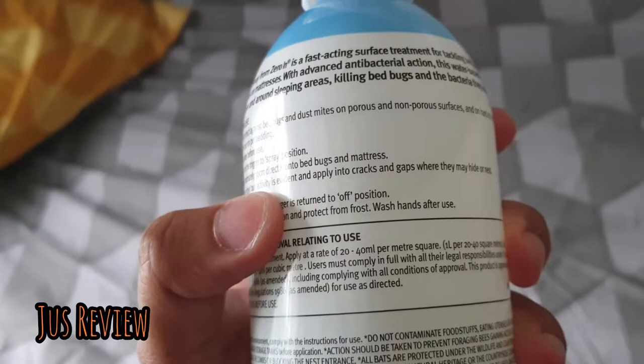I've already used this on this bed, and I didn't sleep in it until the next day after using it. So yeah, easy way to get rid of bed bugs.